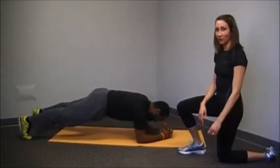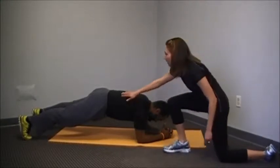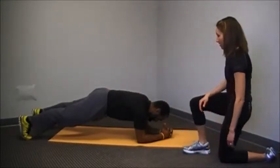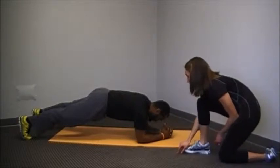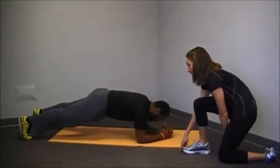Today, Ana is going to demonstrate a plank for us. He's already in the plank position. In the plank position, you want your core nice and tight, your back is nice and straight. He is in a modified plank position, so his elbows are the contact for the ground. This is a great position if you have any type of wrist issues or anything like that.